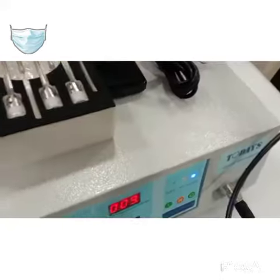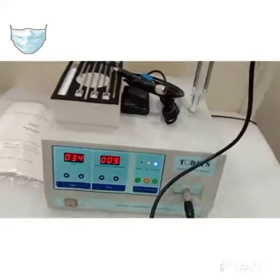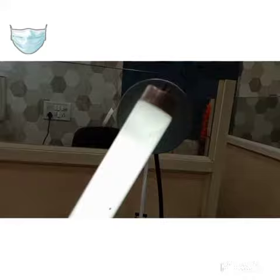For that, you need a tube light. You have to keep it close to the dome and it will start working. This is how it provides heat.